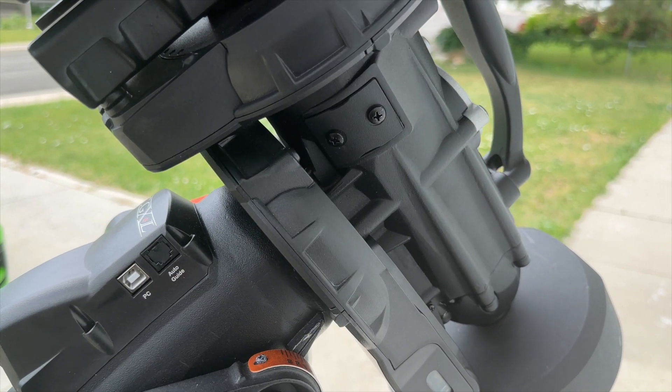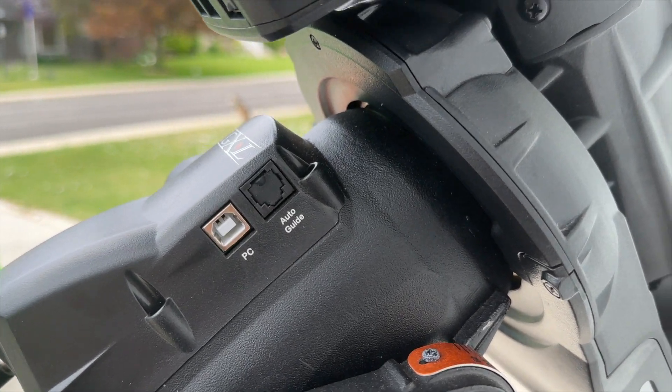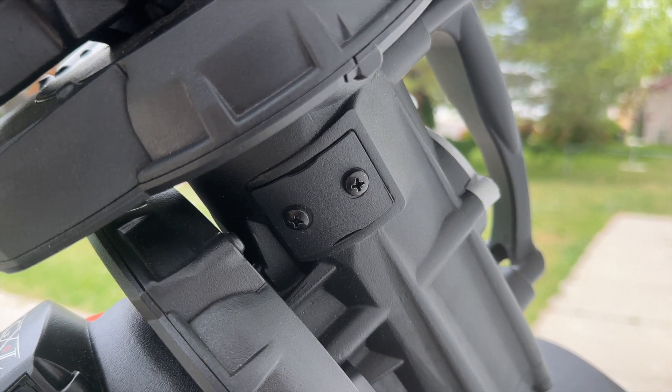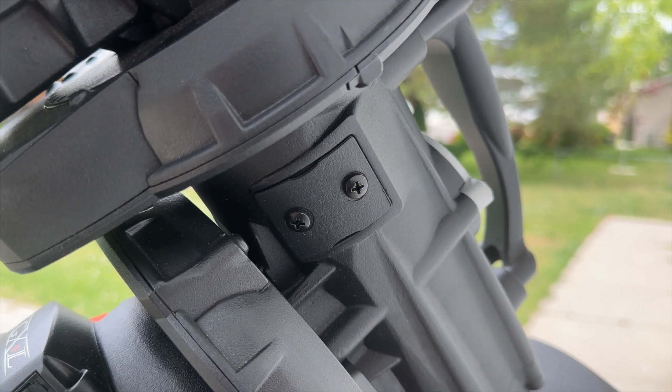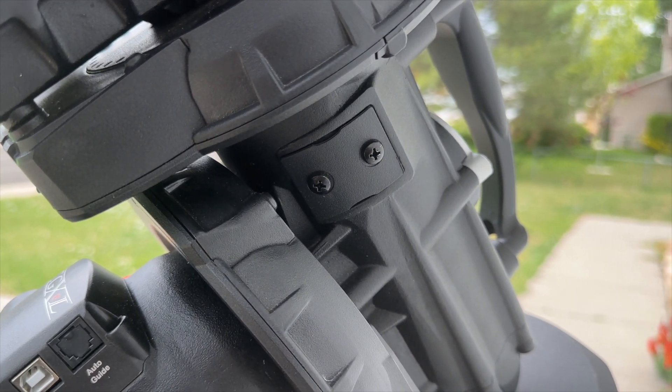Over on the right side of the mount, there's a PC and auto-guide port on the main box, and a bracket with two screws. If you remove those screws, you can mount an accessory bracket to align an external polar scope with the mount if you choose.